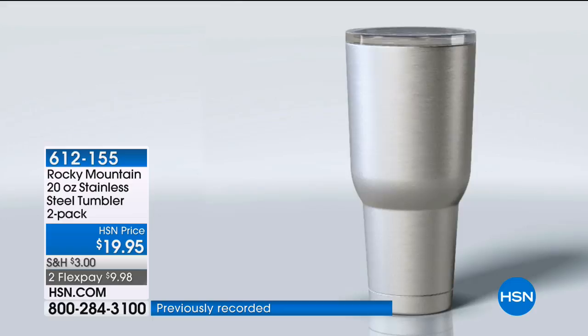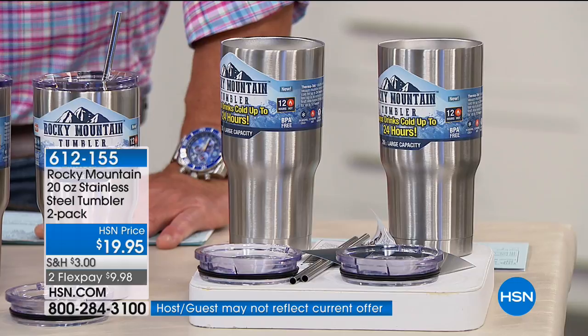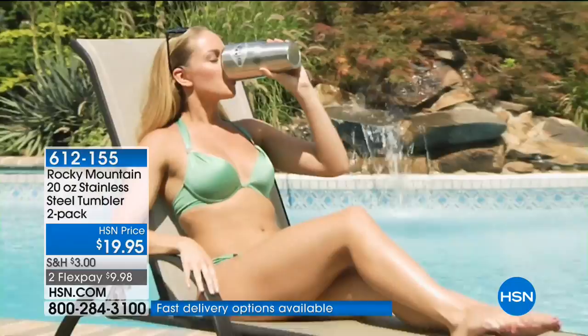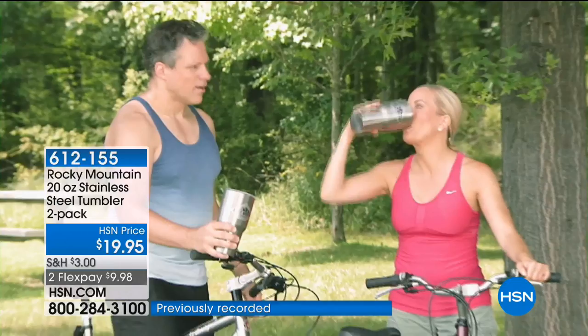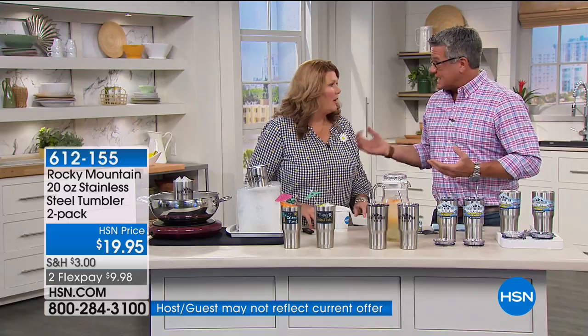You have the double-wall insulation, the vacuum seal, and 18-8 stainless steel that doesn't transfer flavors — so you can have iced tea, coffee, sweet drinks, a frosty cerveza, or tomato soup, because the flavors aren't going to transfer. Coffee tastes like coffee and a margarita tastes like a margarita. Guys and gals both love that you can pour beer in here and it stays cold for hours. You can take cold stuff right out of the fridge, pour it in, and it stays nice and cold without even needing ice.